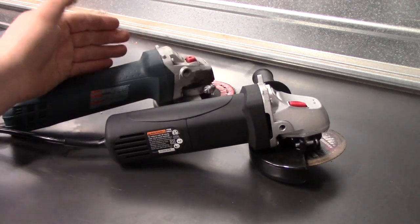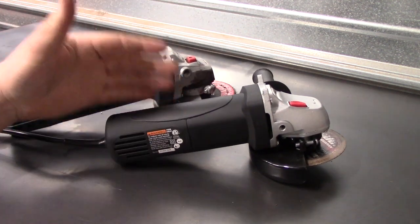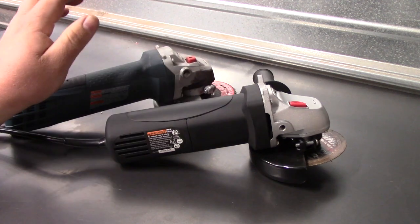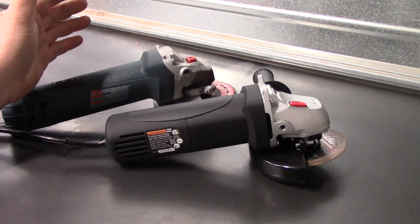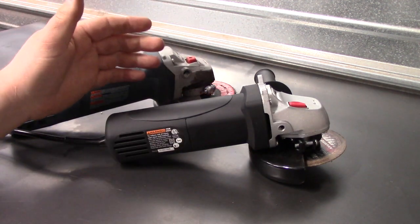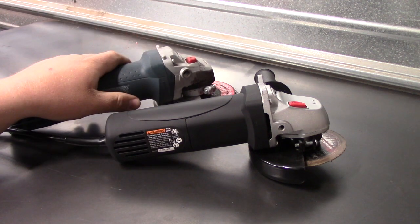It's not an apples-to-apples comparison because the Bosch is 7 amp and this is 4.5 amp, so I'm not using one to measure the other. It's more of: the Bosch works great, I really like it. I spent 10 bucks on the Drill Master — was it even worth 10 bucks? Is it worth more? Just kind of my opinion on it.